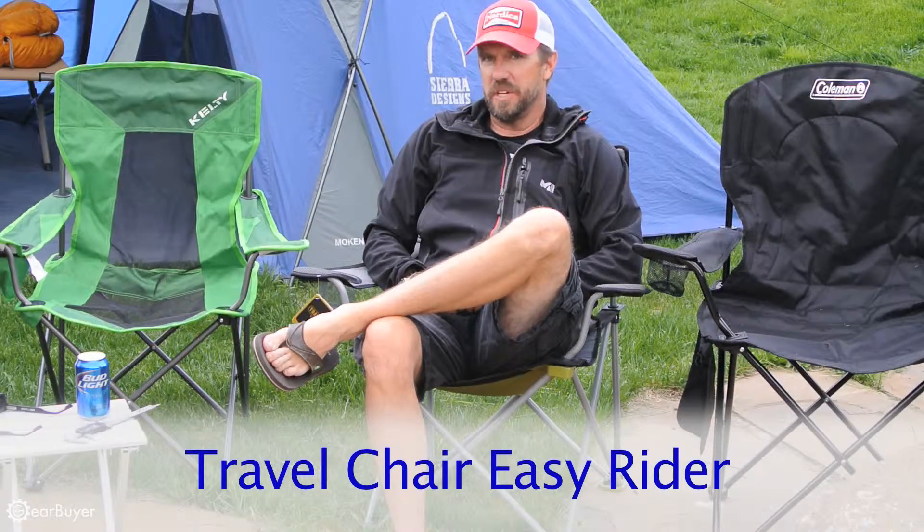Hi, this is Craig Delger with a review of the Travel Chair Easy Rider for Gearbuyer.com.